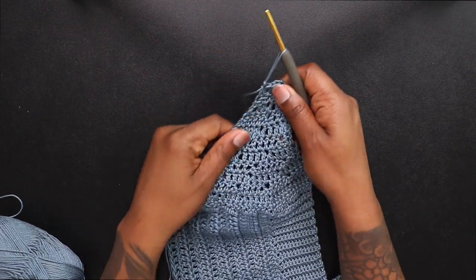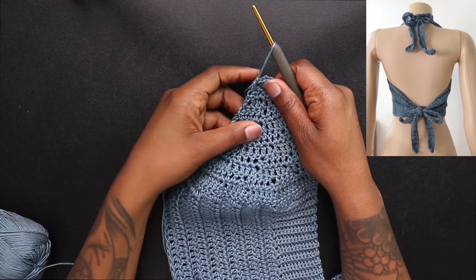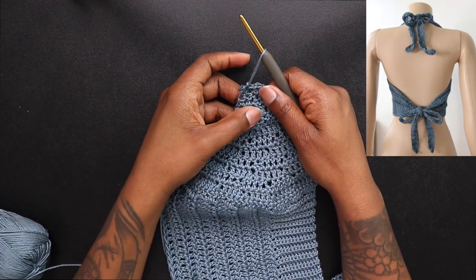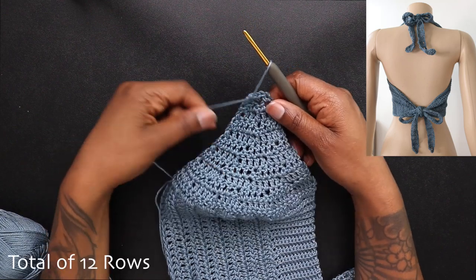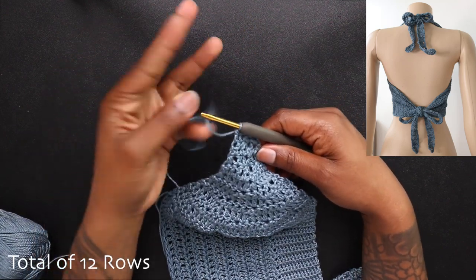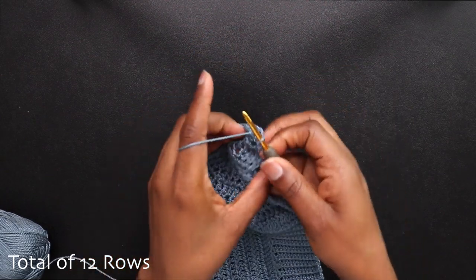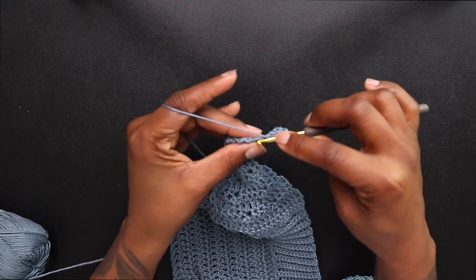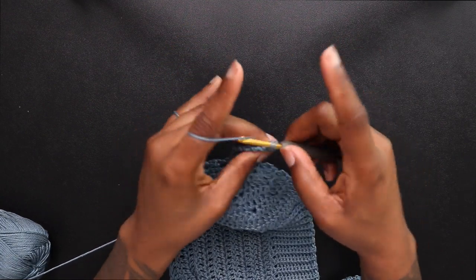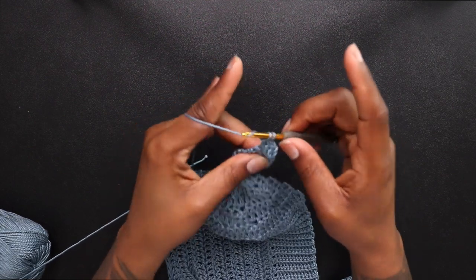After all my decreases, I got a total of 12 rows. For the last 2 rows, I placed 2 decreases in each row just to make it shorter. Now I'm working on the strap — same amount and same exact way as the top straps: 33 rows total with a decrease in the last 2 rows, consisting of 4 double crochets.